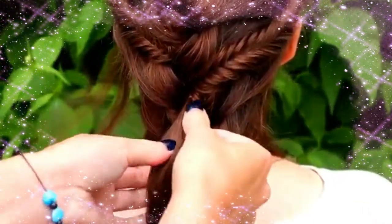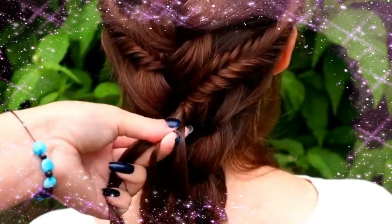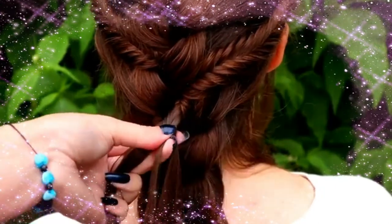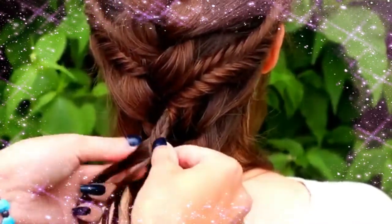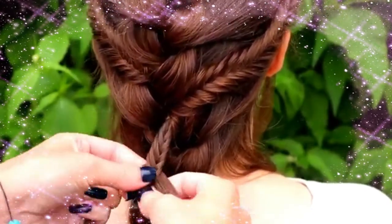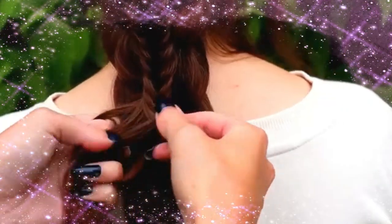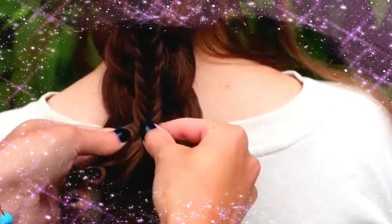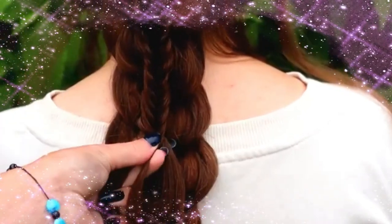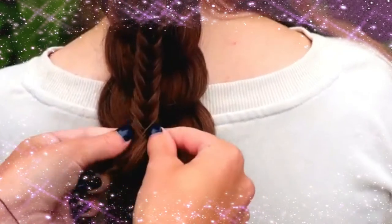Next, I will braid the third and last fishtail braid accent. Take the first section you left out from the French braid and start the fishtail braid just like you did before. While braiding, add the strands you left out from the French braid into the fishtail braid so the braid will stick to the French braid. In this way, you don't need any bobby pins or other stuff — it's just a natural looking stacked braid using only hair.